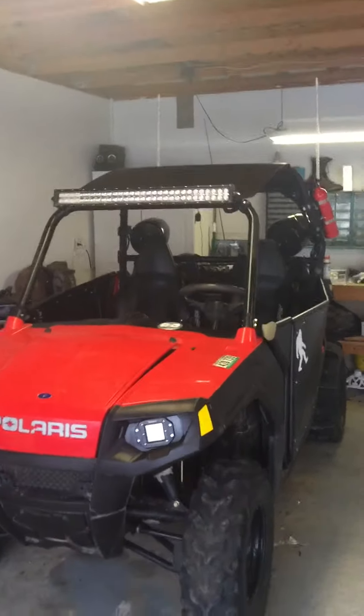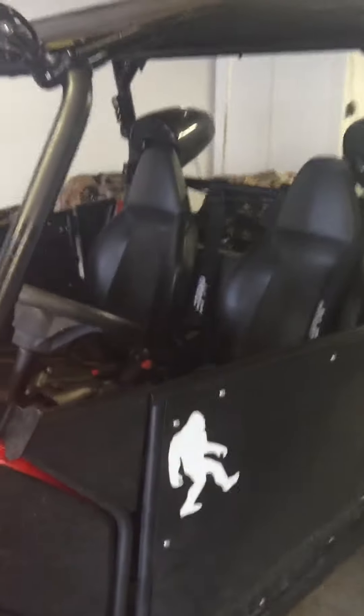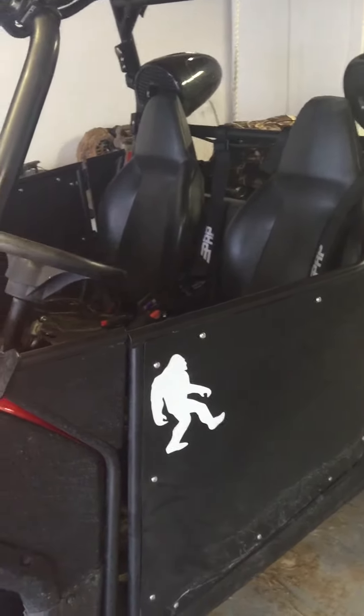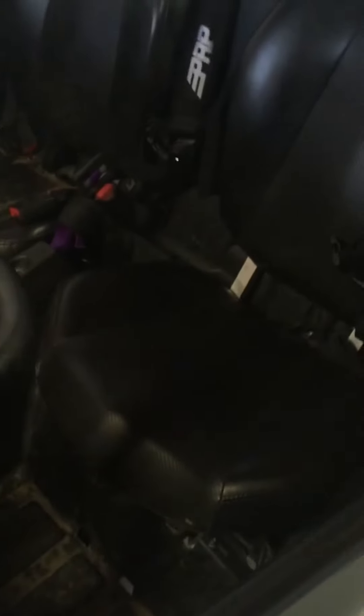What is up YouTube? We got some updates here. I went down to Pismo and didn't get to ride at all because it was raining too hard. It ended up destroying my amp that was underneath my seat.